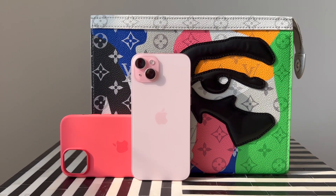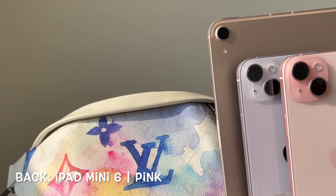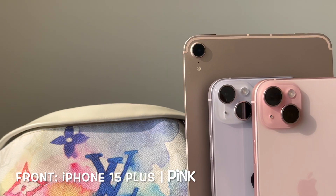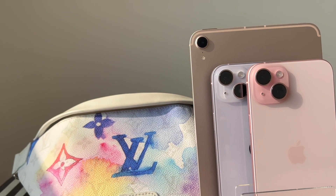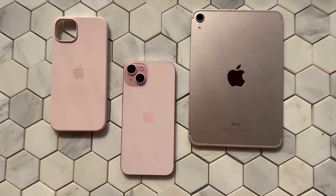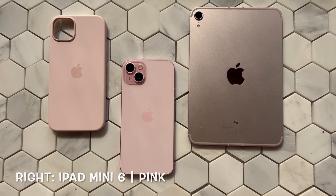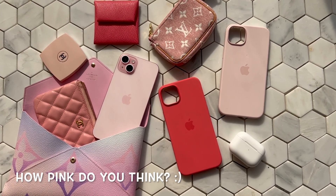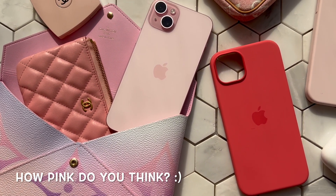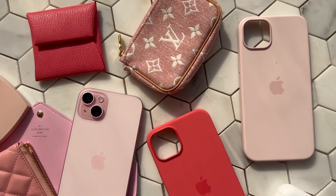I thought I'd do a color comparison - I've got the iPhone mini 6 iPad, my iPhone 14 Plus in purple, and my iPhone 15 Plus in pink. Even though the iPad is classified as pink by Apple, you can see how beautiful and pastel the new iPhone 15 Plus pink really is. Here it is compared with the chalk pink iPhone 14 Plus case and the iPad mini 6. In my opinion it's more of a really light, almost white pink - but it is stunning in real life.